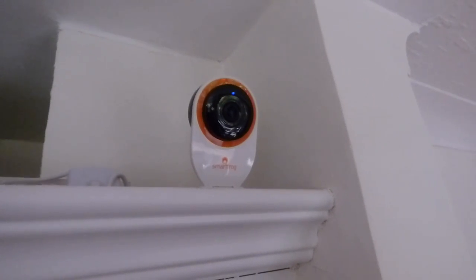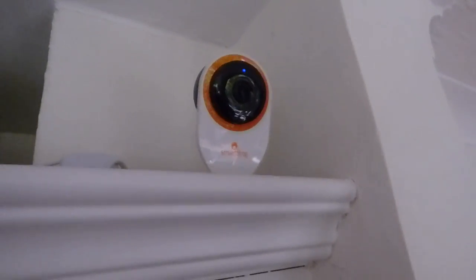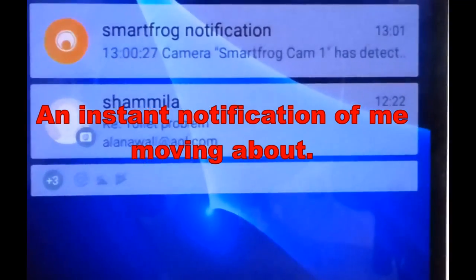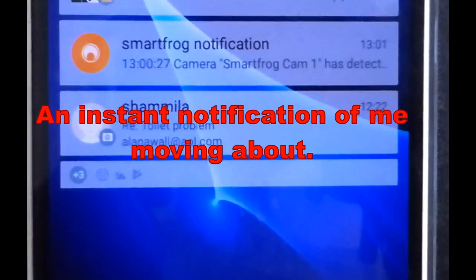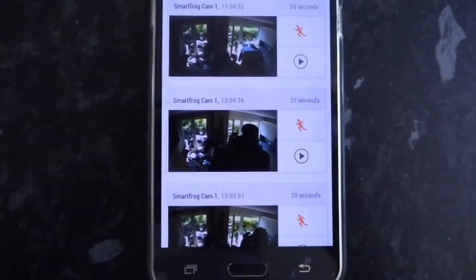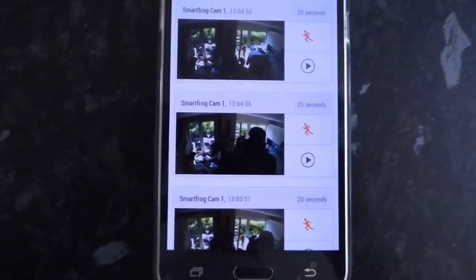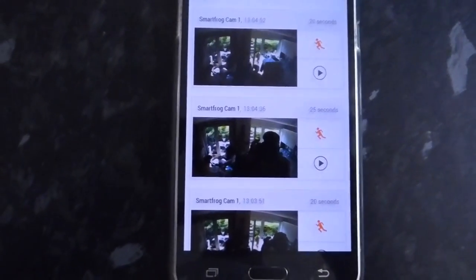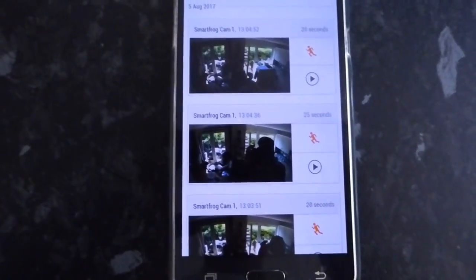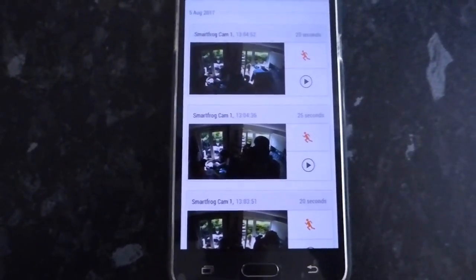You get cloud storage with this — seven days of cloud storage. You can increase that a lot more if you want to pay extra for it. So here's my phone — here are all the alerts on my phone where it's detected movement. Obviously it's me. It's a little bit contrasty because it's a bright sunny day today, but believe me in low light it's very good. When it's not quite as sunny and bright, because of the back light, it's a lot better picture than that. But it is a bright sunny day today so the contrast is a bit high.